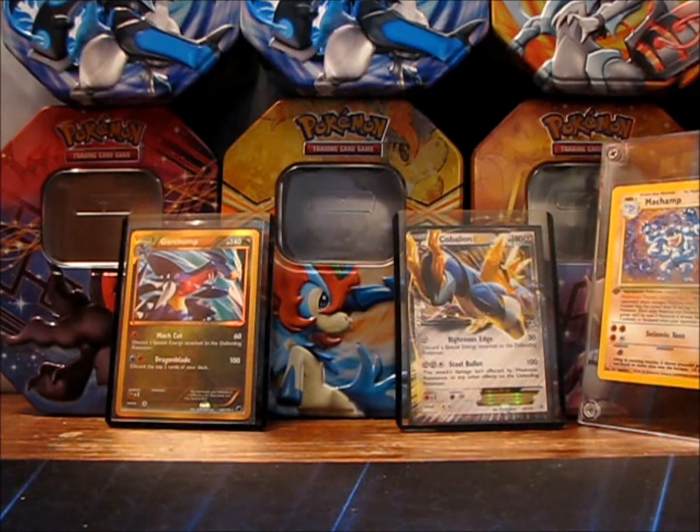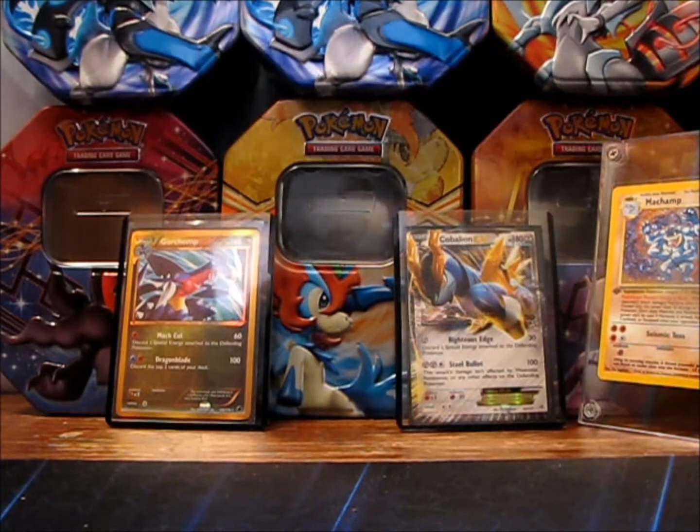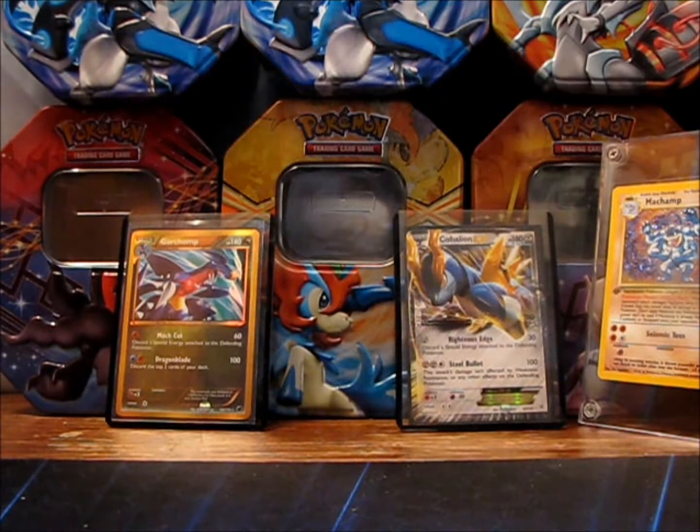Alright, what's up guys? I'm back with a new video and as you can see I'm back in my regular spot. Today I have a BCBM from Jordan Japan Pokemon 2, so let's get into it.